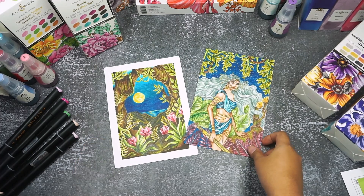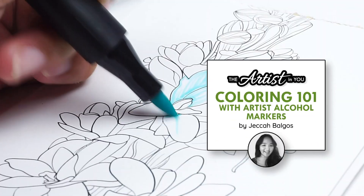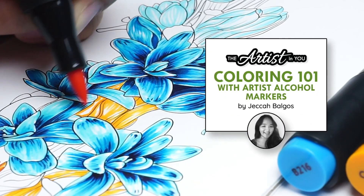Does coloring with alcohol markers intimidate you? Don't worry, there's a solution! Hey there, artists! I'm Chaka, your guide on this colorful journey.